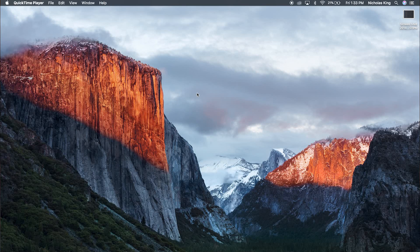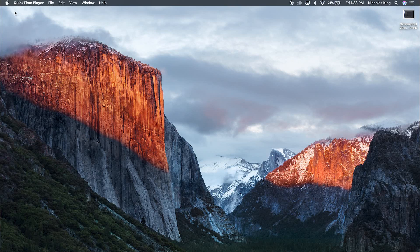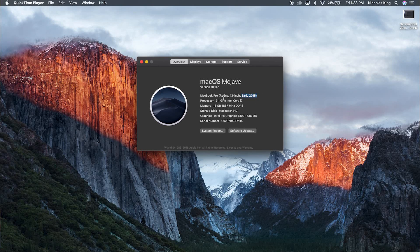Now that we know what kind of cable we're plugging into our monitor, let's move over to our MacBook. Depending on what generation of MacBook you have, it's going to be a very different process. To find your generation, when you're on your desktop with no apps open, you should have an Apple logo in the top left. Click on that Apple logo and then click on About This Mac. Here, you'll see the type of MacBook you have — it should say something like early 2015, mid 2017, or late 2018.